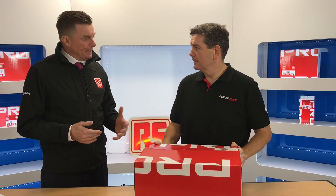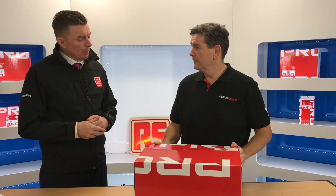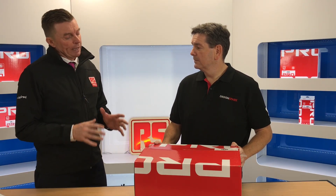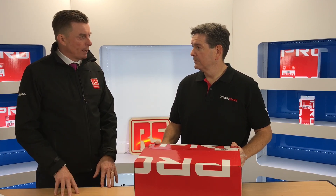We investigate the market a lot, understanding what the leading brands are doing out there. It's hugely important for us to ensure whatever the leading brands are doing, we're following suit with RS Pro to give our customers choice at an attractive price without compromising on the quality of the product.